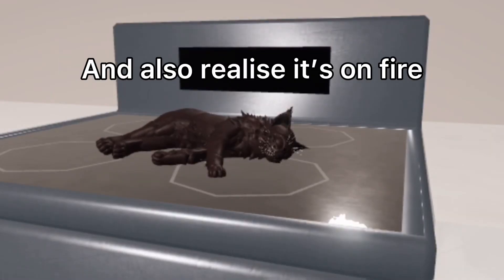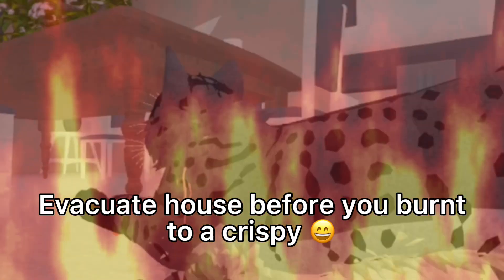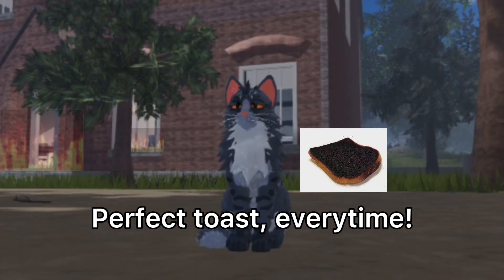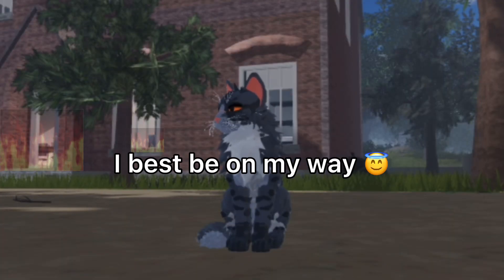Step five: evacuate house before you burn it to a crispy. And there you go — perfect toast every time! Make sure to try this at home. I best be on my way.